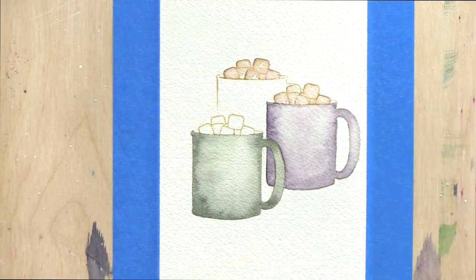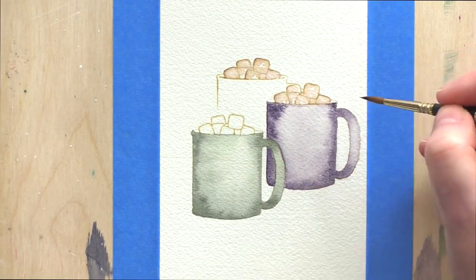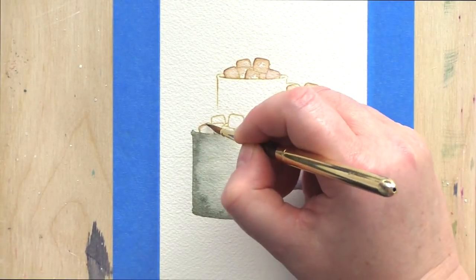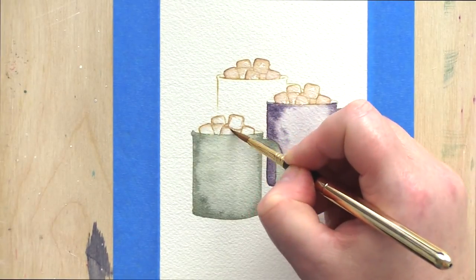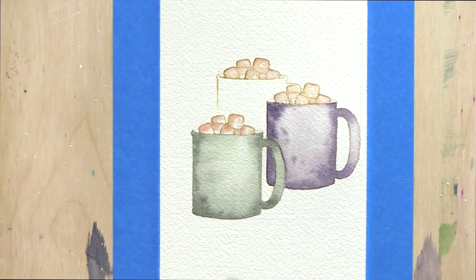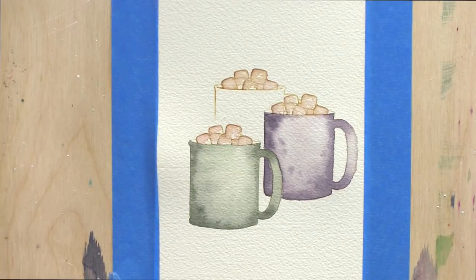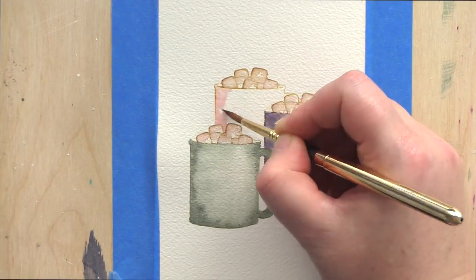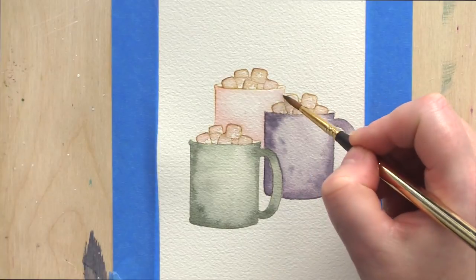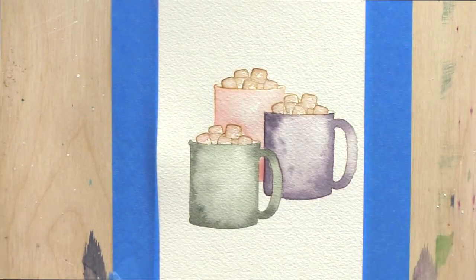For the marshmallows I'm using the Antique Lilian Distress Ink I stamped them in as the base colour. I'm bringing in a little brown and then dotting in some of the pale pink I used for the cup at the back. I was imagining these marshmallows to be a mixture of pink and white ones, dusted with cocoa powder — perhaps even a little melty and sinking into the cocoa. More than anything I wanted to get some colour onto them rather than trying to paint white marshmallows against a white background.